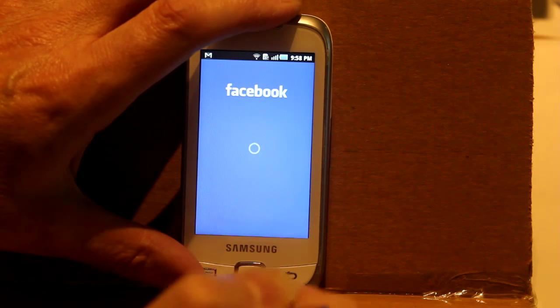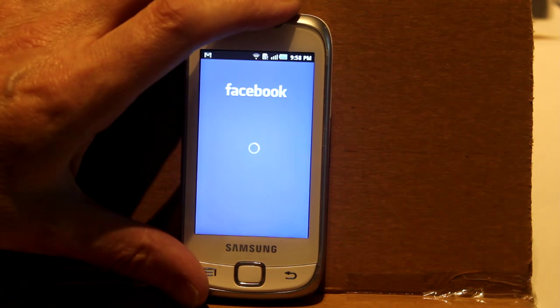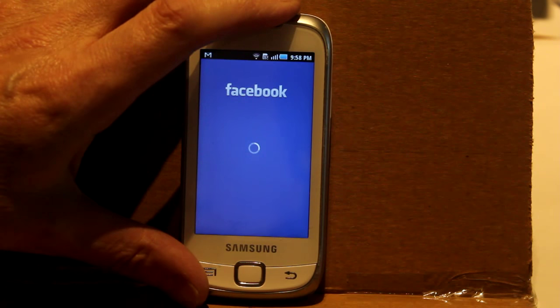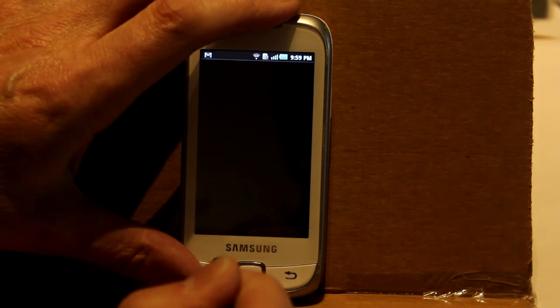I'll log in. You might realize that I got pretty frustrated with the smartphone going black and repeatedly timing out. I left this episode in so that if you had similar problems, you'd know you weren't alone.